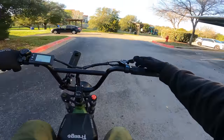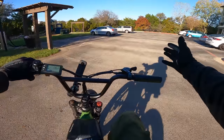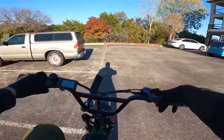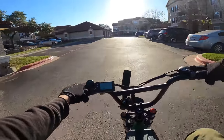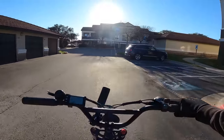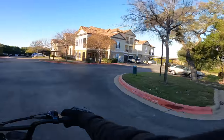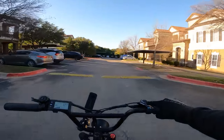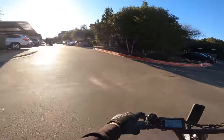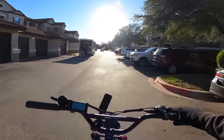Is that the pedal assist? Nice bell. Now there are two exclusive videos you won't find on YouTube. On my Patreon, you can join for as little as $3 a month. It's called Bird Brain, a documentary — it's about a Bird scooter and what you need to do to make it your own, and how to clean up the streets of LA from e-waste.